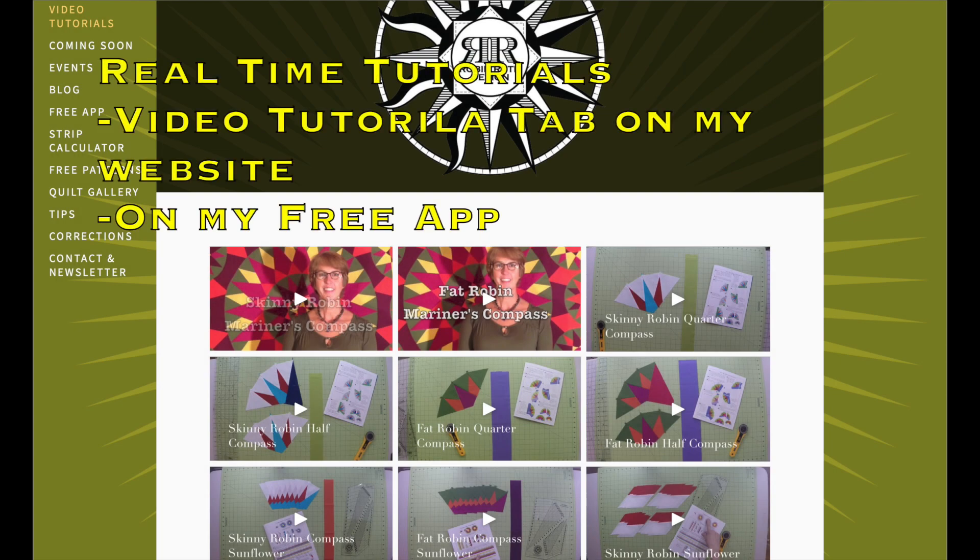Now of course these videos aren't meant to be tutorials for making my compass blocks. Real-time tutorials are available both on my website and free app where you can follow right along with me as I make a compass block or many of the compass variations. Just queue up the video and we will make the blocks together.